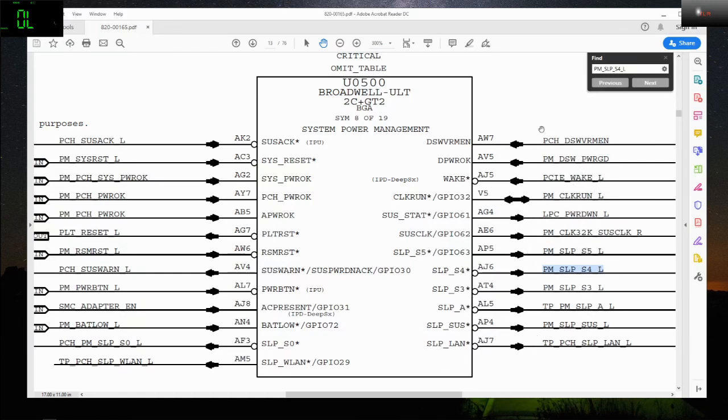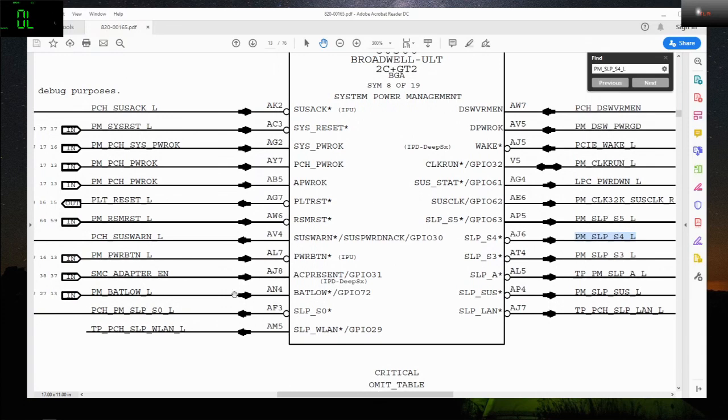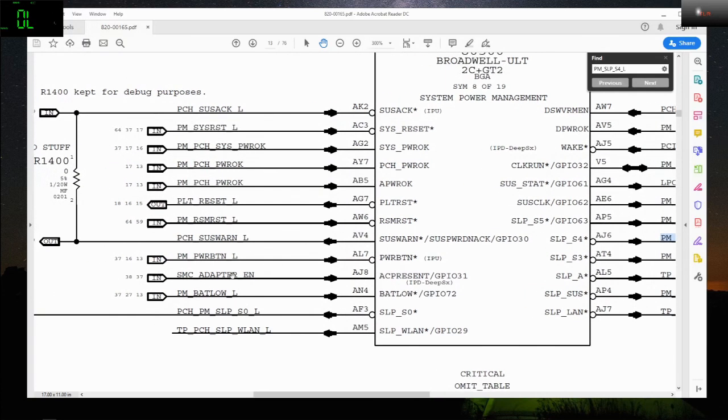As you can see here, the rails are mostly input. So before you have the output you have to have input first. I checked SMC Adapter Enable because this is an input. I didn't check PM Battery Load because the battery is disconnected. The board works. Next I checked PM Power Button and it works — it is present on the board.